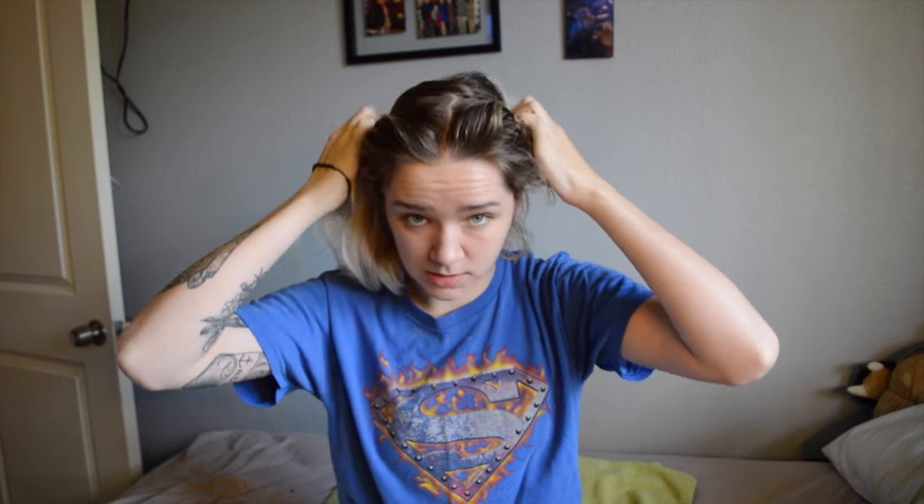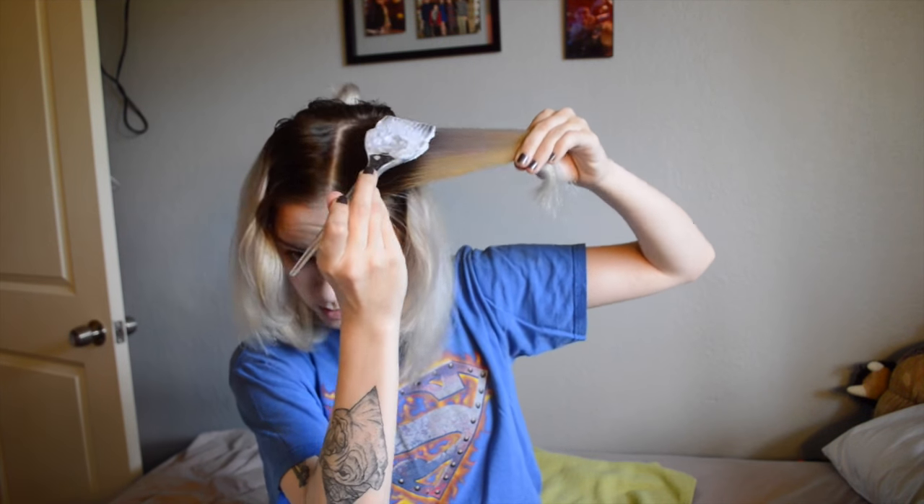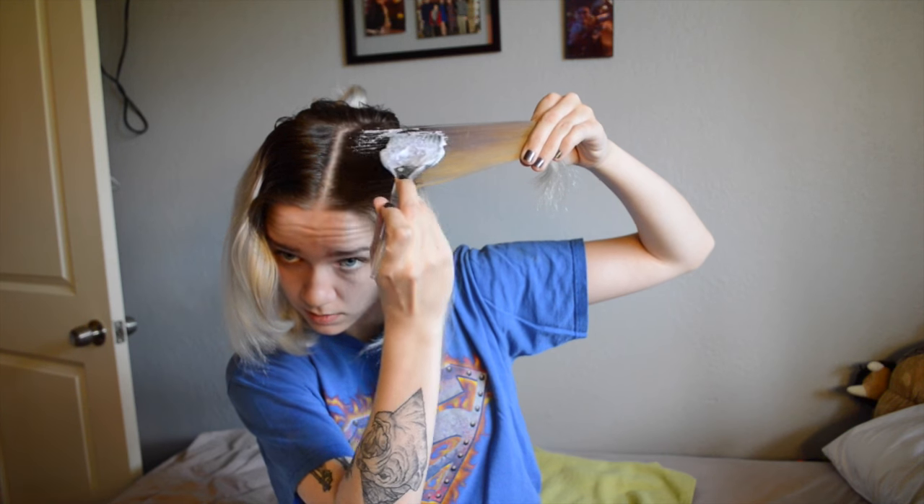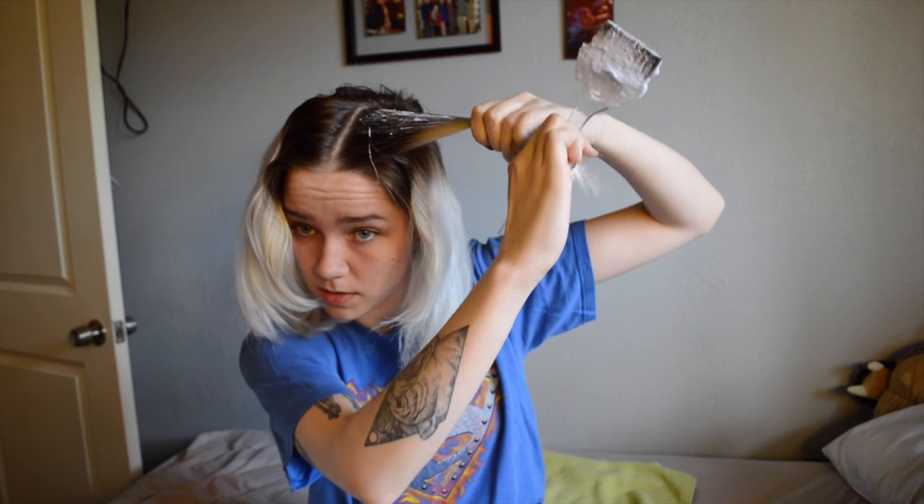I'm going to be using one part bleach and two parts developer. I got that all mixed up. I'm going to start by taking my hair down, giving myself a middle part, and taking the back section into its own section. I'm just going to start by grabbing a small section with my comb and blending it up.